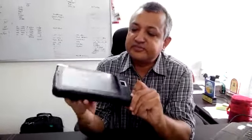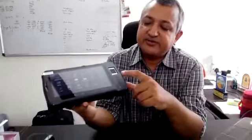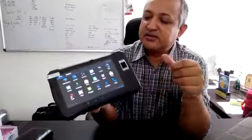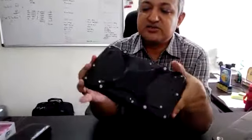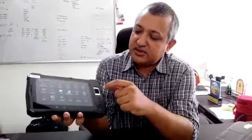This is a rugged tablet computer with fingerprint, NFC, RFID, GPS, SIM cards, and other features. It is fully ruggedized so that you can even drop it — it's IP65 rated.